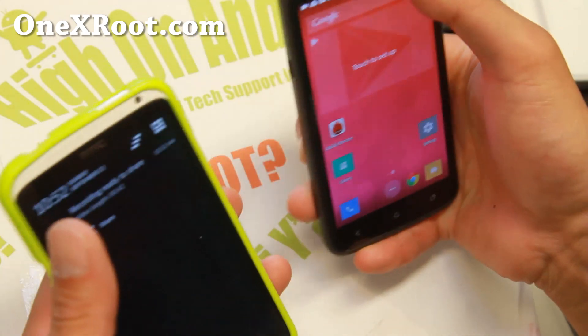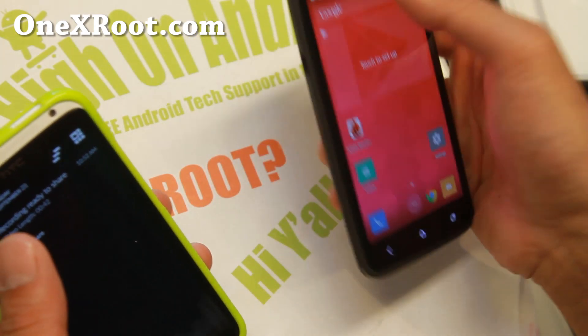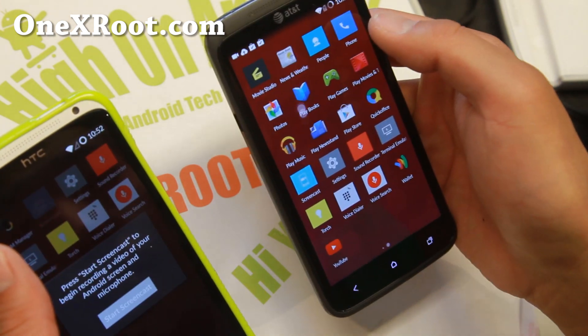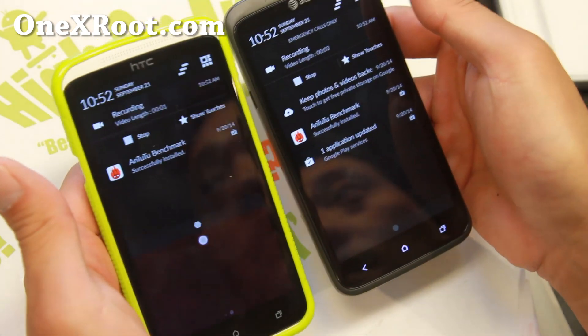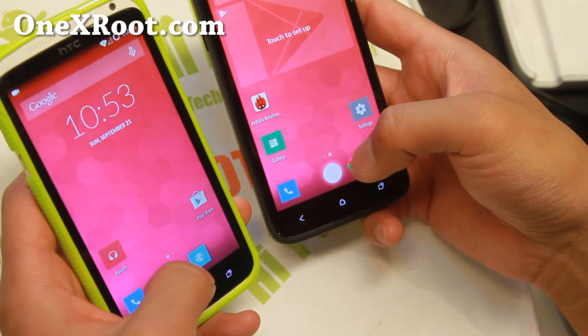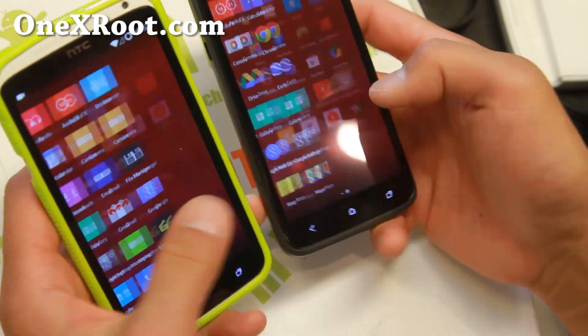Let me go ahead and show you that video real quick. It's going to give you your voice along with your screen. You get the idea there — I've got my Screencast working just fine.